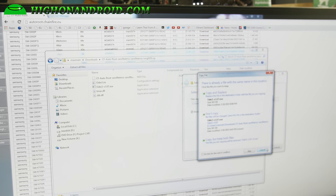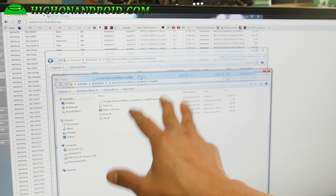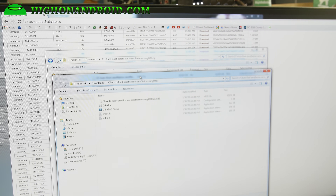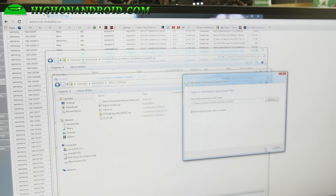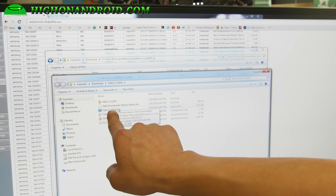Go ahead and extract all files. Inside you'll find an older Odin — don't use that, it doesn't work. Go back to your downloads folder and download Odin3 v3.10.6.zip, the filename is Odin3_3.10.6.zip. Double click and extract those files too. You'll get a folder with Odin3 v3.10.6 — go ahead and double click it.